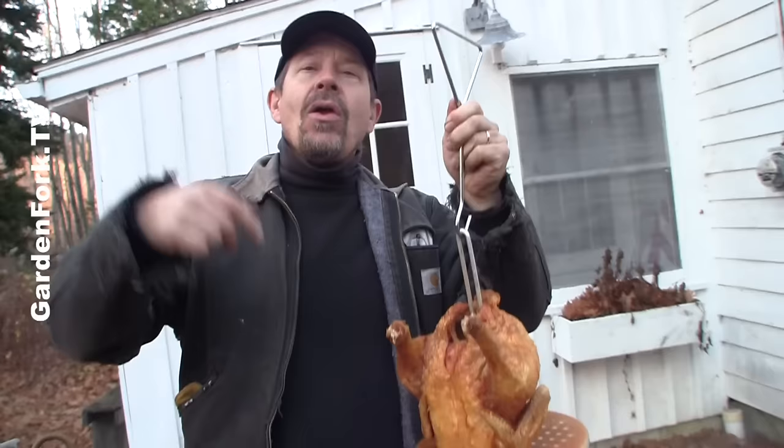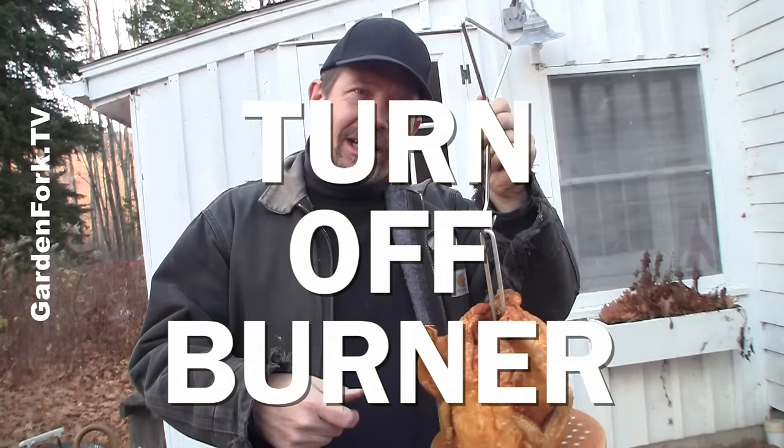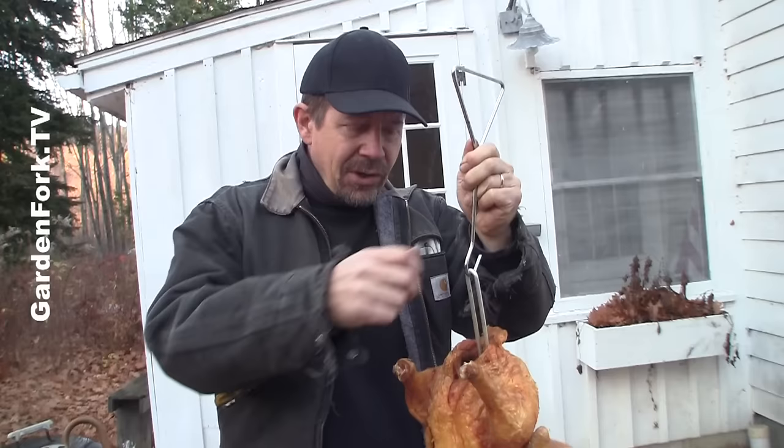When you're ready to put the uncooked turkey in the hot oil, turn the burner off and drop it in. Then when you want to pull it back out to check the temperature or when it's finished, again turn the burner off and then pull it out. You don't want to be dripping hot oil over the side of the pot where it can contact the flame.